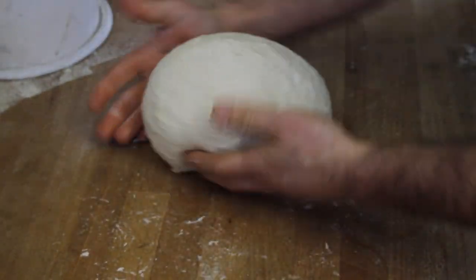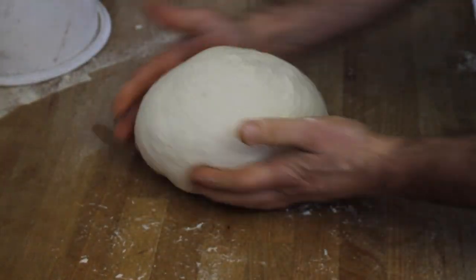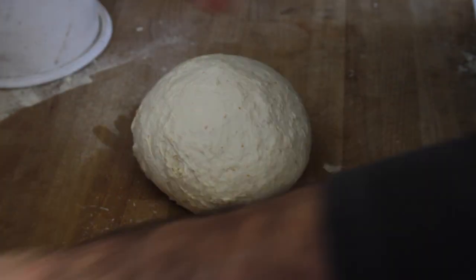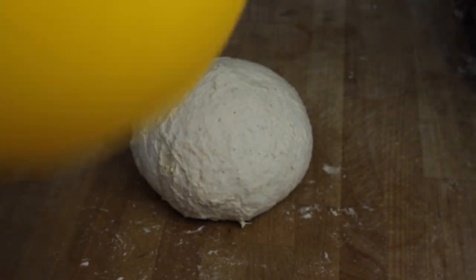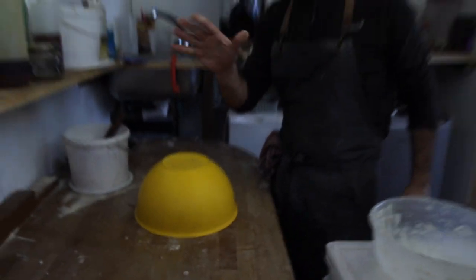Now give it a rest before you cut it — for about an hour. We're going to put the dough on top, give it a rest for an hour, then we're going to start to cut it.